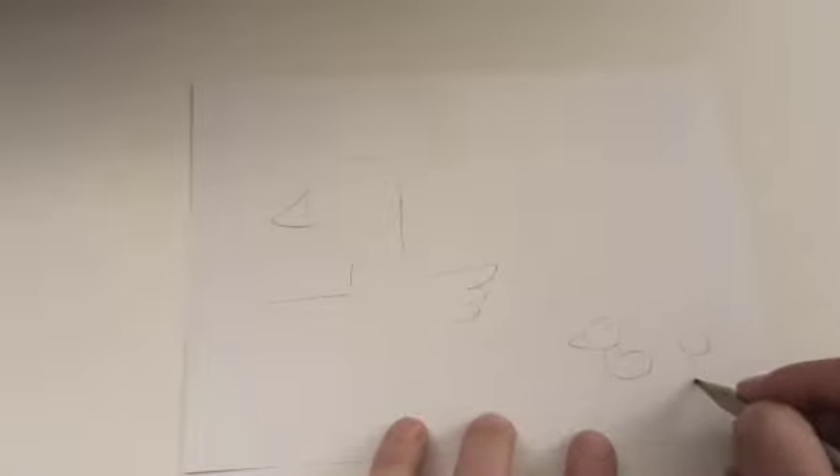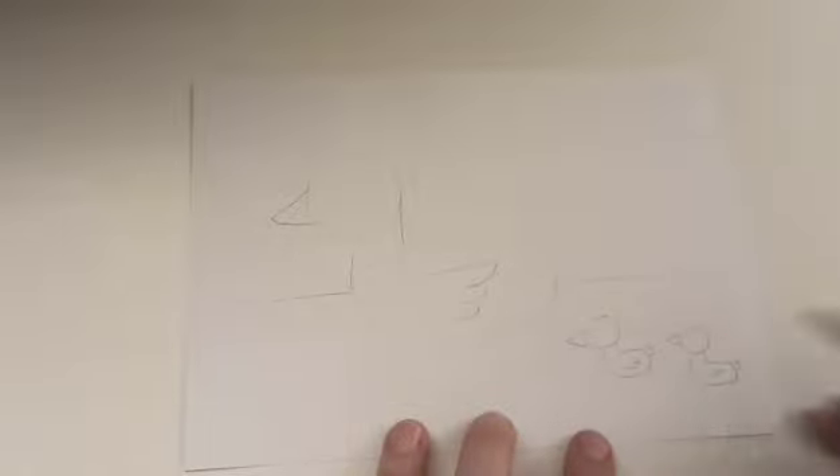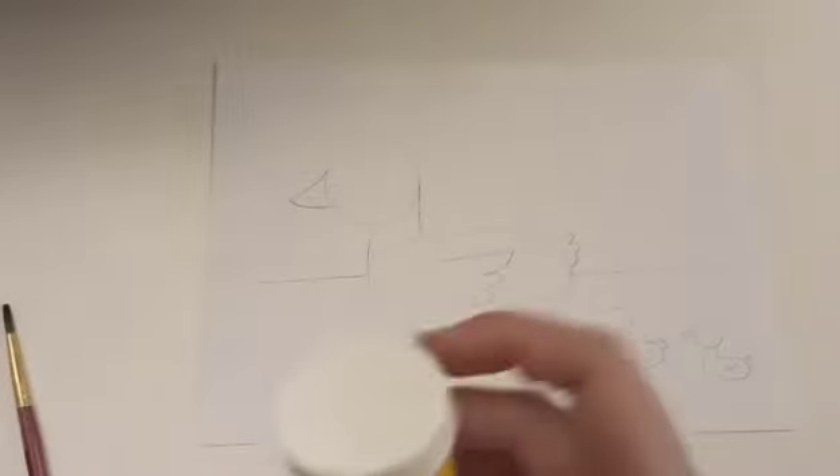These are little ducklings, drawn the same as a big duck. I will draw their tails, and then we can start to paint. Let's prepare the yellow painting.